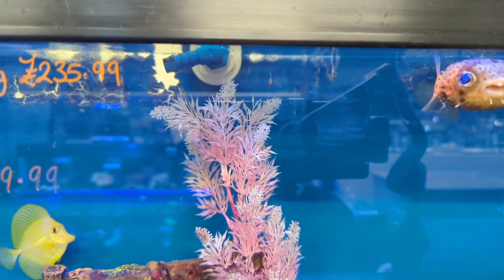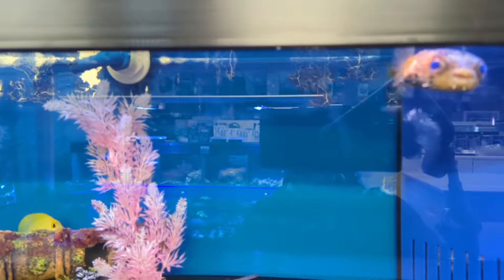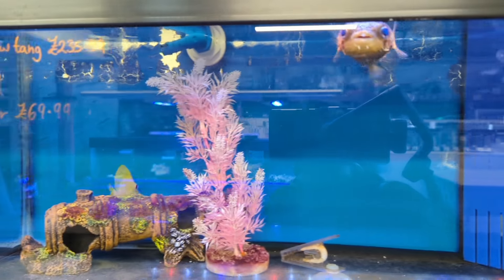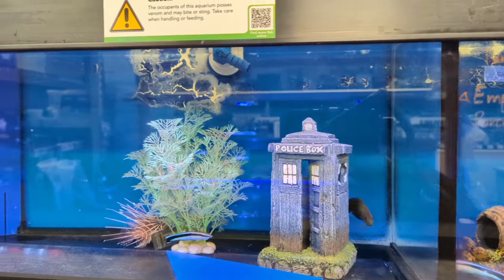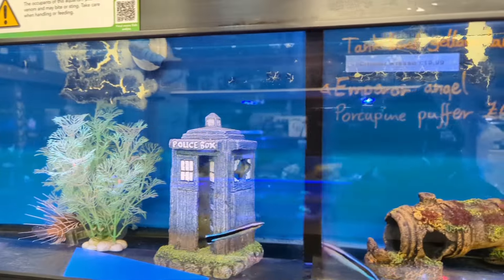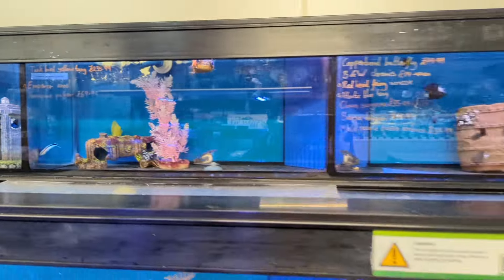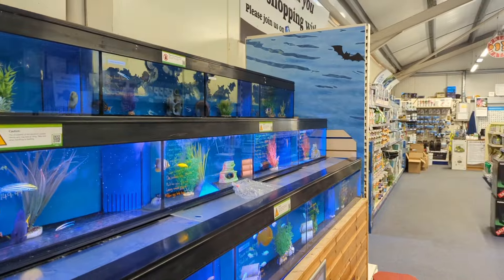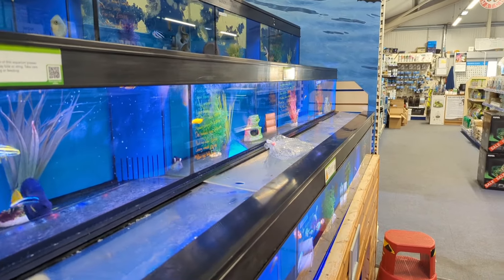The porcupine puffer at £69.99, he's fantastic though I don't think he's easy to keep. Those cockles are probably for the puffers to feed. Lots of fish as you can see, loads on offer. We're just going to check out the corals as well - we'll put the lens on to have a look in the coral bays.